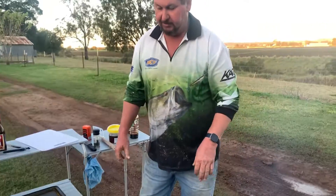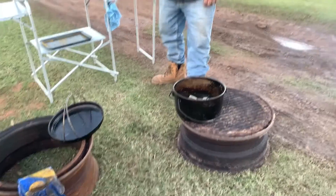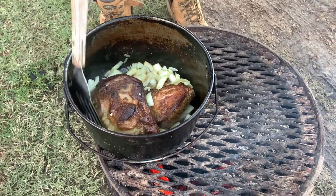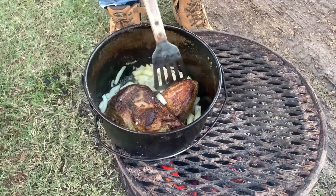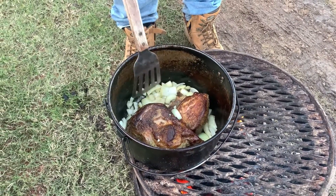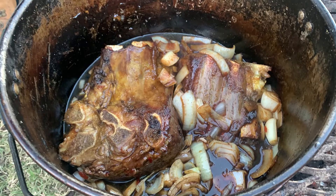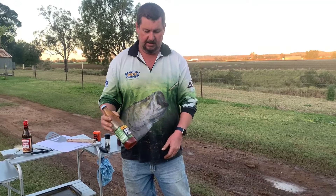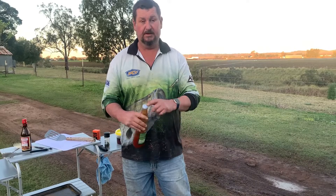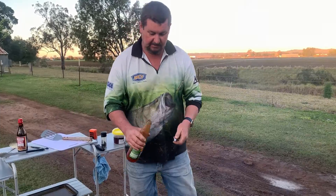We've had to remove our drum from the top — it's giving us too much heat. We'll give this a couple of seconds and we'll be back. I haven't got any, so I'm going to improvise and use sweet chilli sauce. It'll work pretty good.